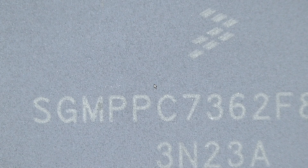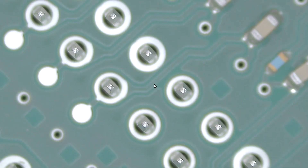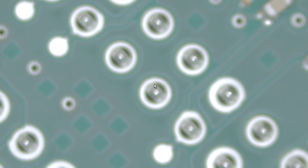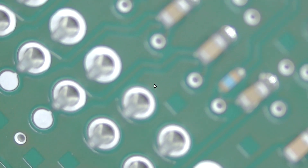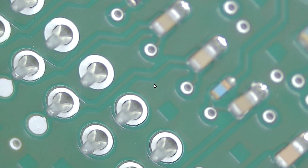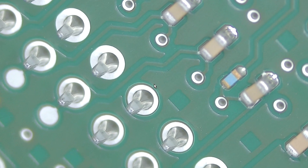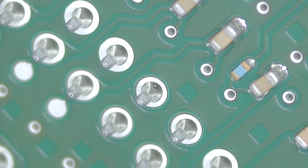Some other interesting stuff while I have this under the microscope: if you go over to the connectors, they're actually not soldered down. Instead it's a push-fit — there are these Y-shaped pins that spear into the PCB. So all those connectors aren't soldered down at all.